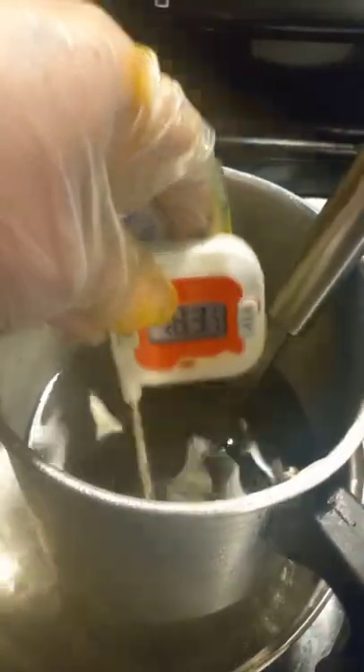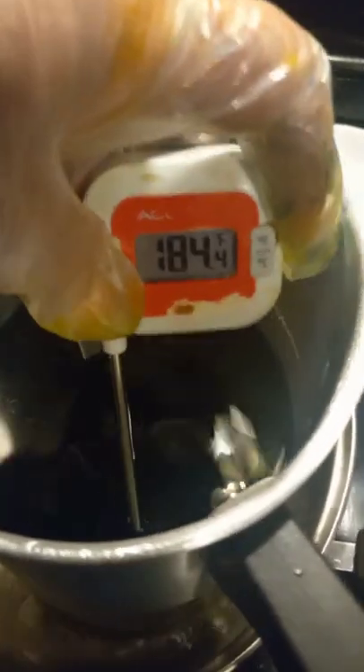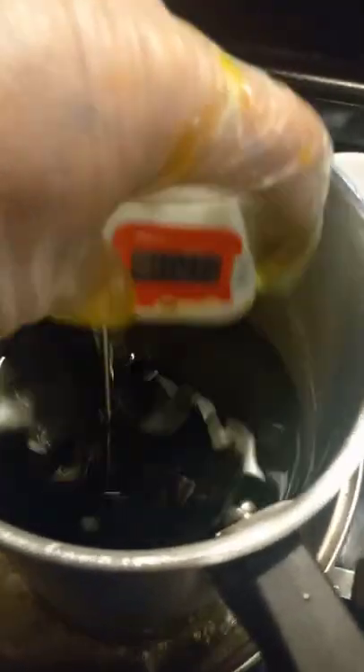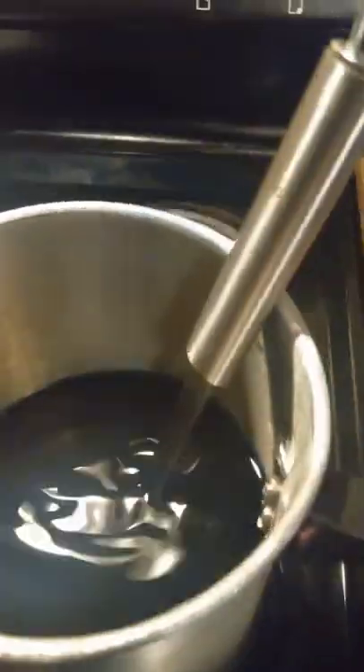We check the temperature of the wax again — we're at 183 going up. I want to get to 186. At 185 to 186 you really don't want to go much higher because you will literally burn your wax. We're now at 186, so I'm going to remove the wax from the heat and stir it a little bit. Now here's the Kathy method.